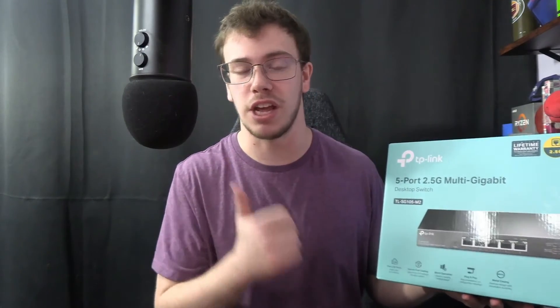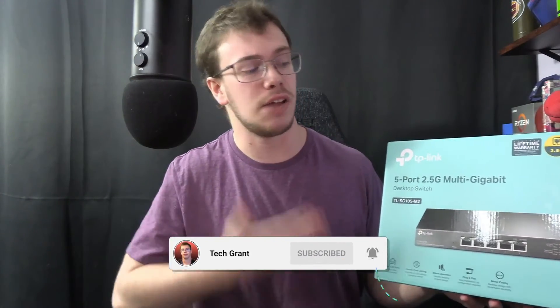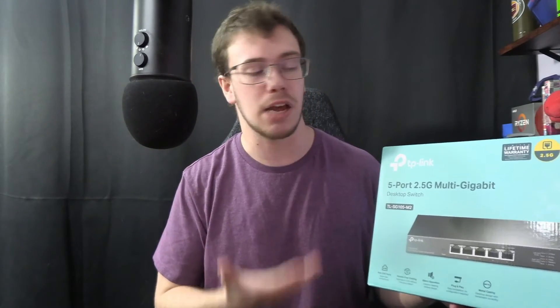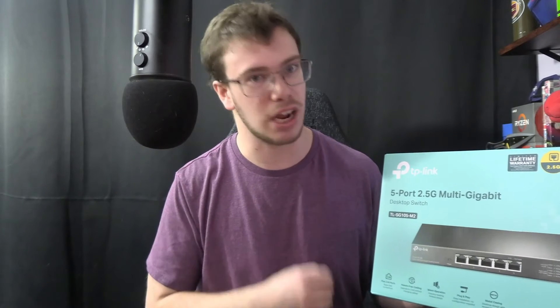If you found this video helpful or interesting, make sure to smash the like button and subscribe so you don't miss out on future tech content. If you plan to get this for yourself, I'll have a link down below — using that link supports me, which is very much appreciated. Until then, I'll see you guys in another tech video. TechRan out.